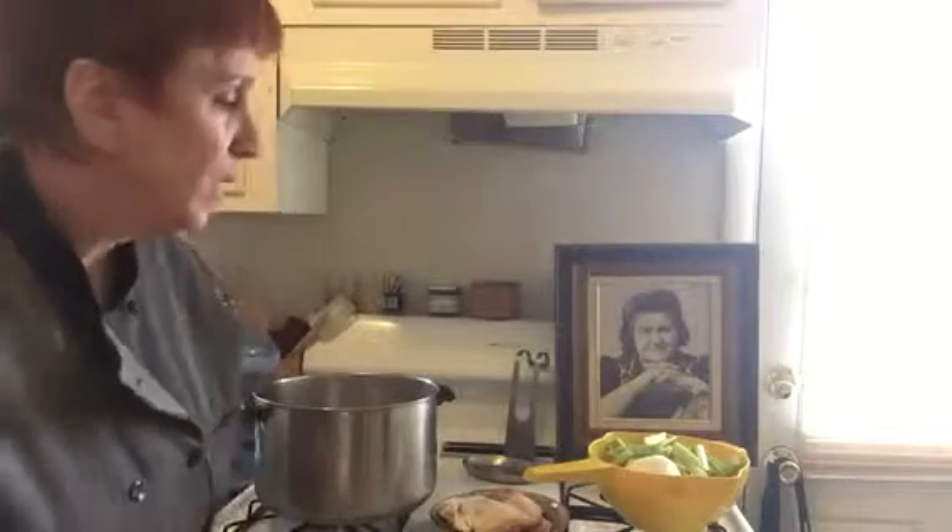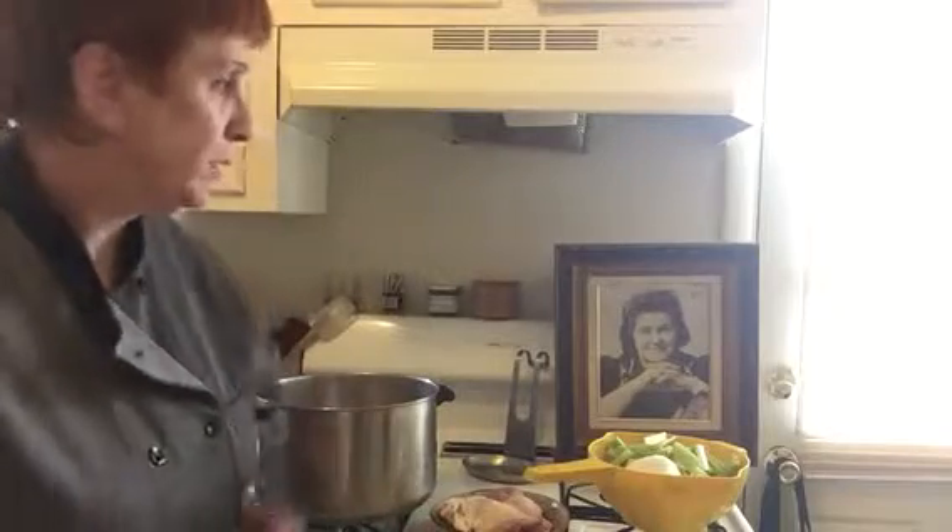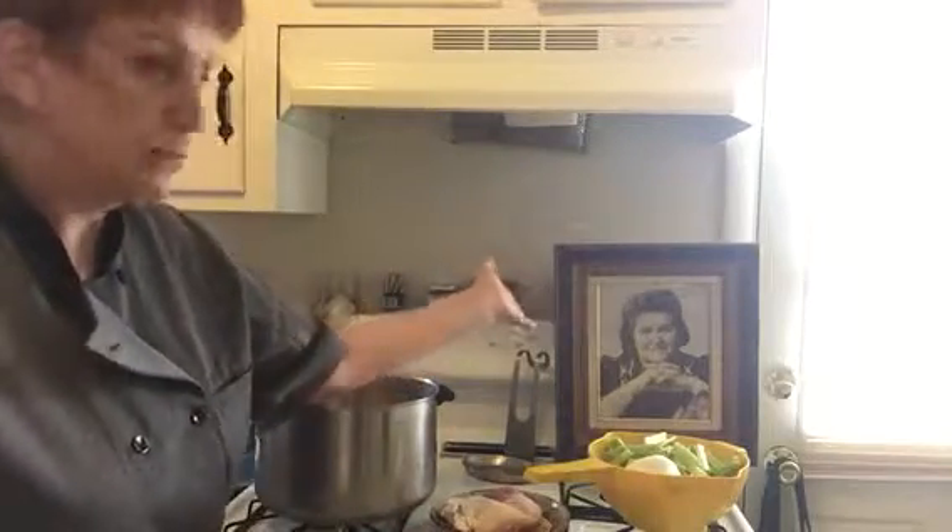Hi, this is Laurel the Blissed Out Chef. Tomorrow is the beginning of the Jewish New Year, Rosh Hashanah. So no holiday is complete without Grandma's chicken soup. And there she is right there, Bessie Friedman.